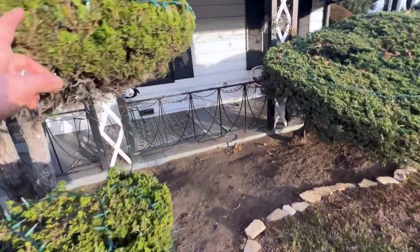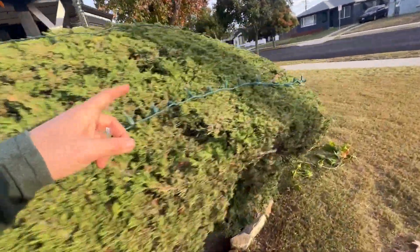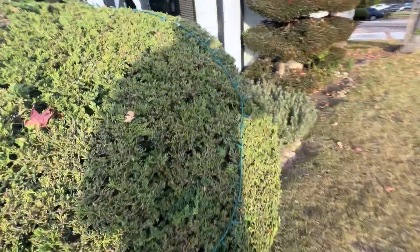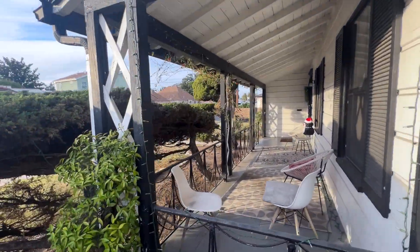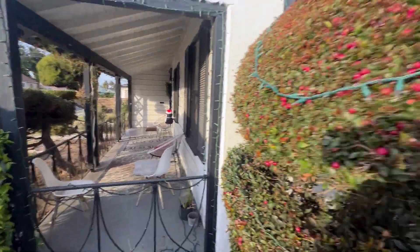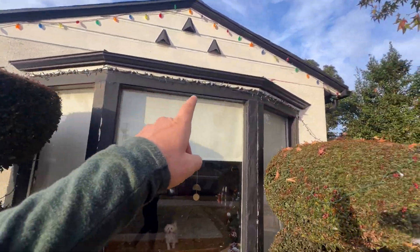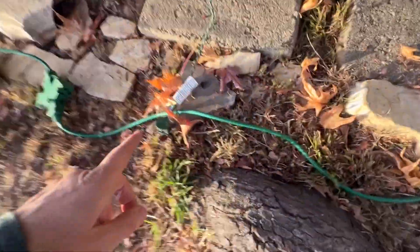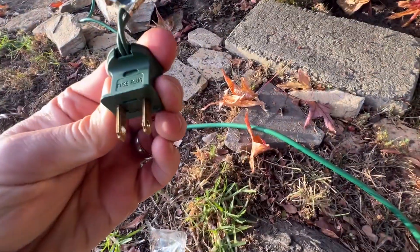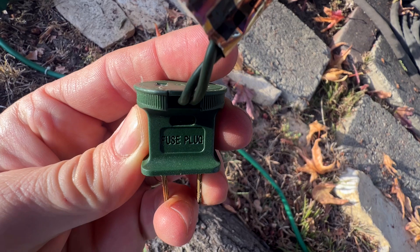I had lights strung up all throughout, all around my bushes, on the sides, all around the interior here in the house, in the porch area, around these bushes out here, running up here. These are all strung together. So I'm going back to the source right here. This is where I had it plugged in, and you see right here it says 'fuse plug.'